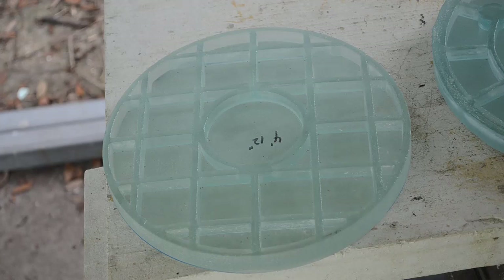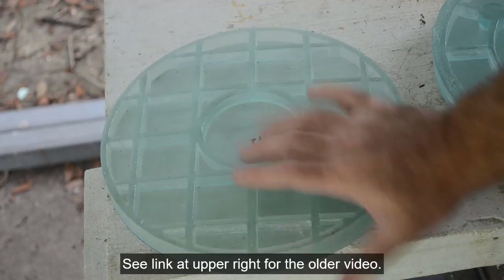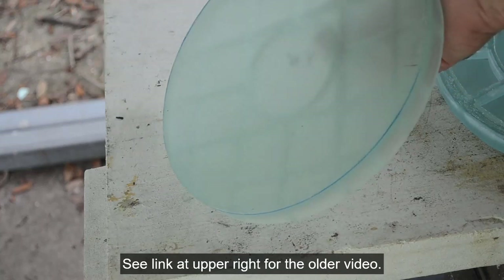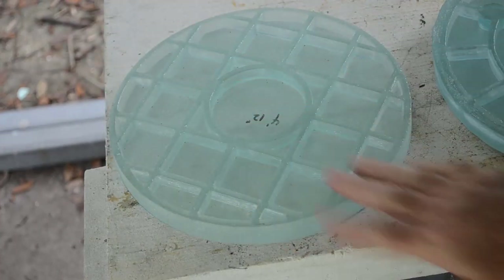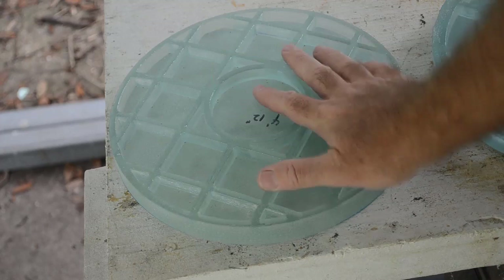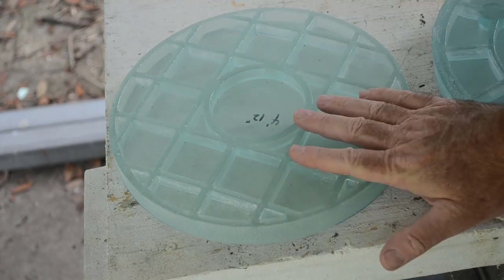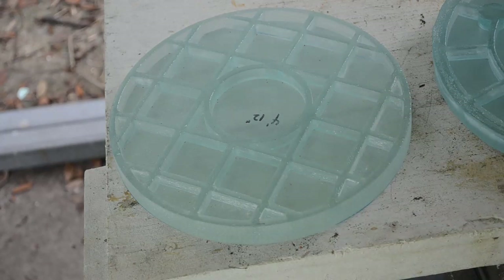Hello YouTubers and Amateur Astronomers everywhere. A while back I posted a video about how I was making these lightweight web back blanks that are already pre-slumped to a radius of curvature. The video was quite well received, very popular. I get lots of comments, lots of requests, lots of people wanting to buy my blanks. And I have sold a few, but I've been kind of remiss in keeping you updated on exactly what I'm doing because this blank right here is old news. I have moved on to other designs, and I'll show you what I've been up to here.